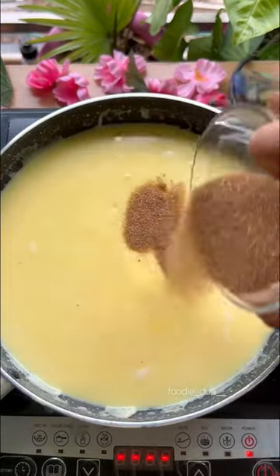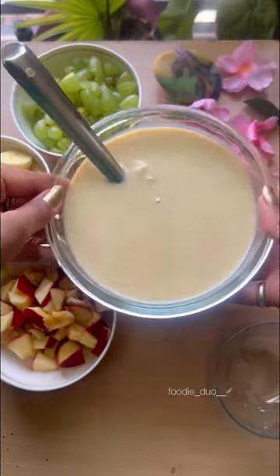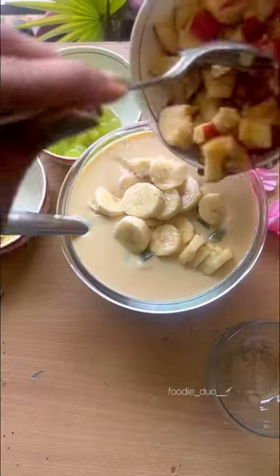I cooked it a little for 5 minutes. I have added brown sugar and white sugar. After this we will add our favorite fruits which you like, and keep it cold.